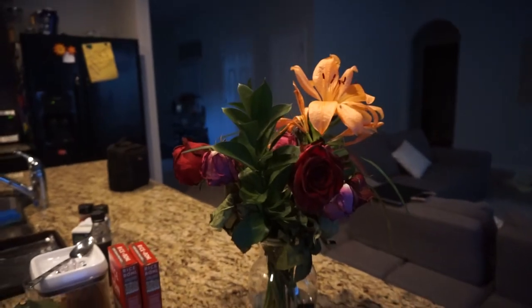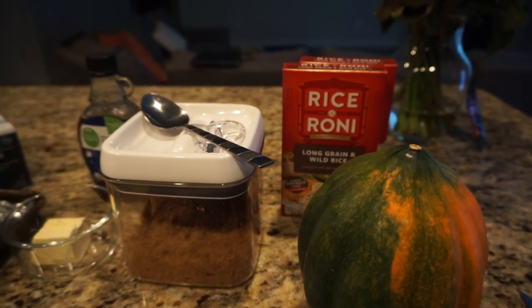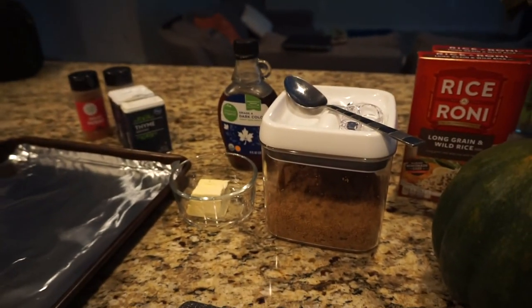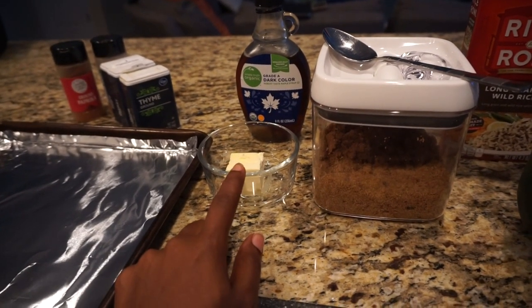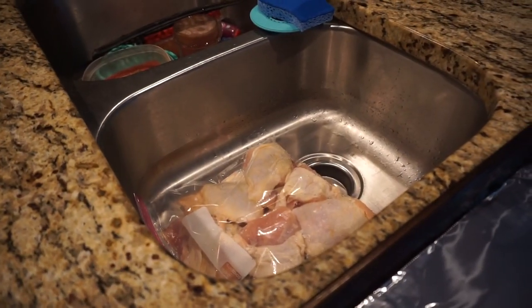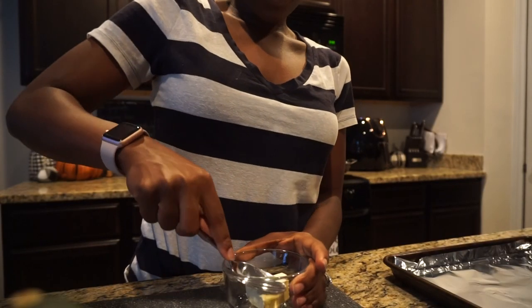Excuse my dead flowers, but they still smell so good and my lilies aren't dead yet. I have acorn squash, Rice-A-Roni wild rice — I love this, it's easy and fast. I have some brown sugar, some butter which should be softened but I just took it out. I have maple syrup and my seasonings back here for the chicken that's thawed out in the sink.